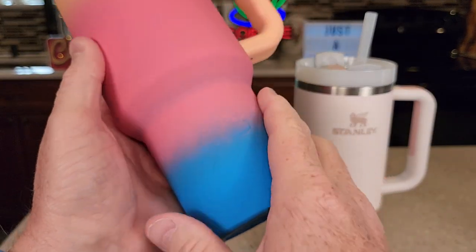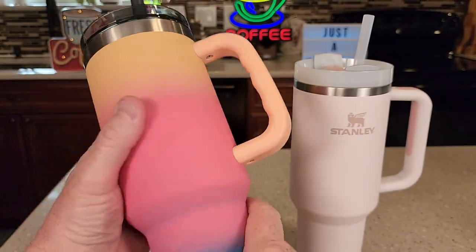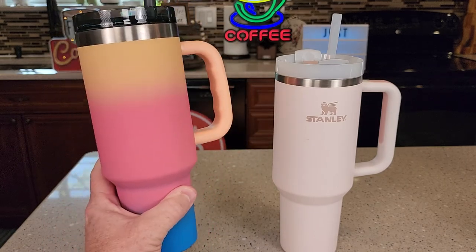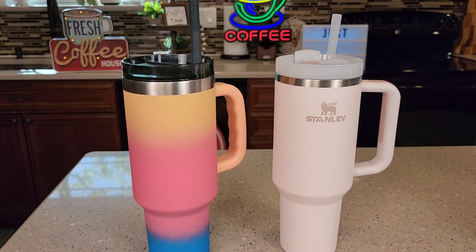There's a logo embossed in there a little bit. It looks and feels really nice. But I can buy two — even two and a half — of these for the price of the Stanley. So I hope this video helps. Thanks everybody for watching.